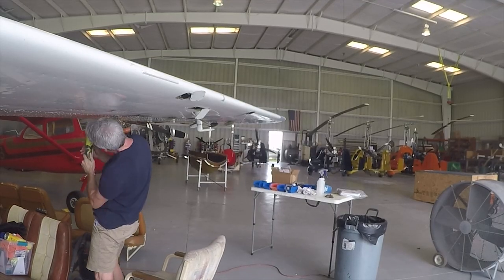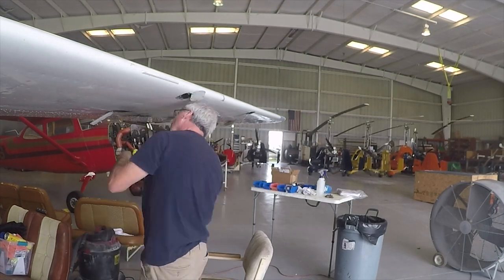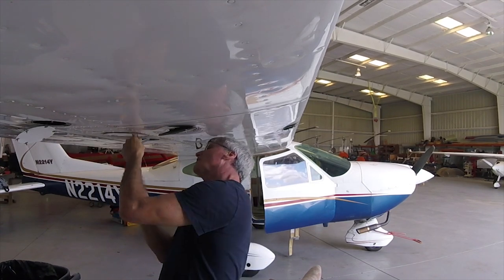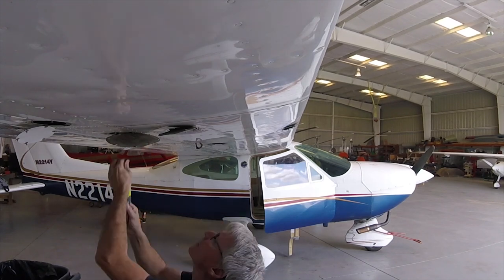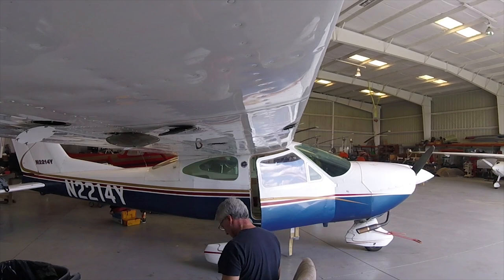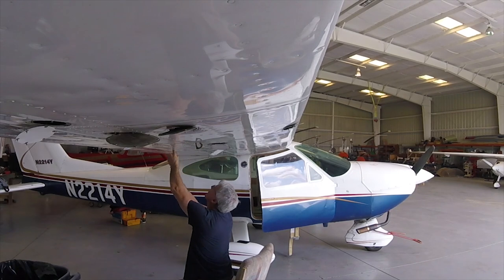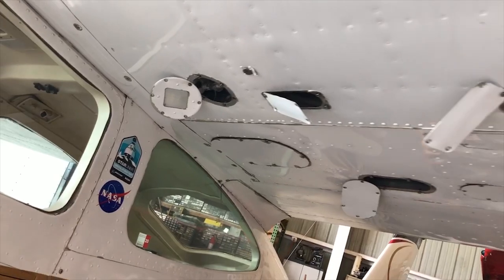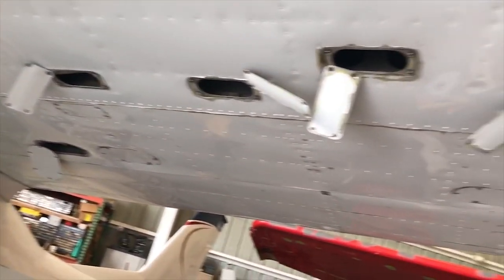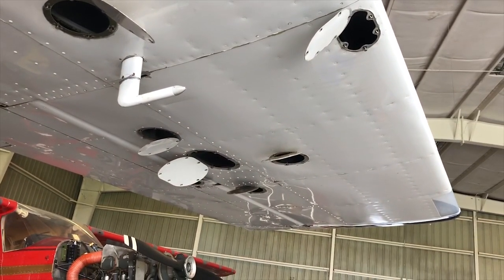I removed all the inspection plates from the wing. This took a little bit longer than I had anticipated because I didn't realize how many inspection plates there are in the wing. Inside all these are points that need to be lubricated, points that need to be inspected, and this is where you can get a good look at what's going on inside the wings — all the cables, all the pulleys, everything that really needs to be inspected. This is also a good time to inspect any wiring and to check for possible corrosion, which is a big deal because you don't want that to run away on you.